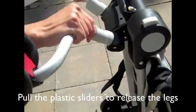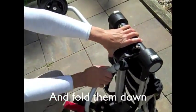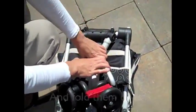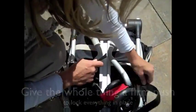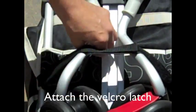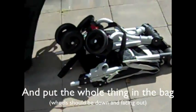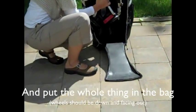Tip the stroller up and pull on the plastic sliders to release the legs as you rotate them down. Push down firmly to lock everything in place and reattach the velcro latch. With the wheels down and facing out, lift up the stroller and put it into the carry bag.